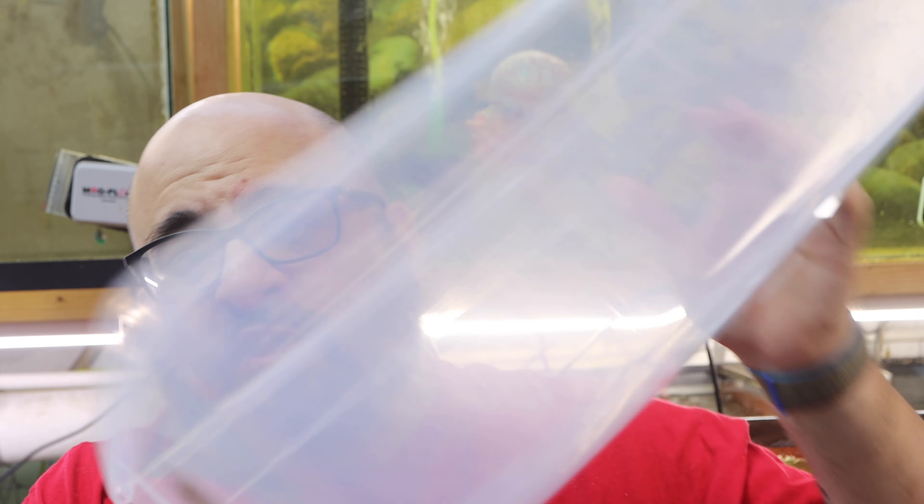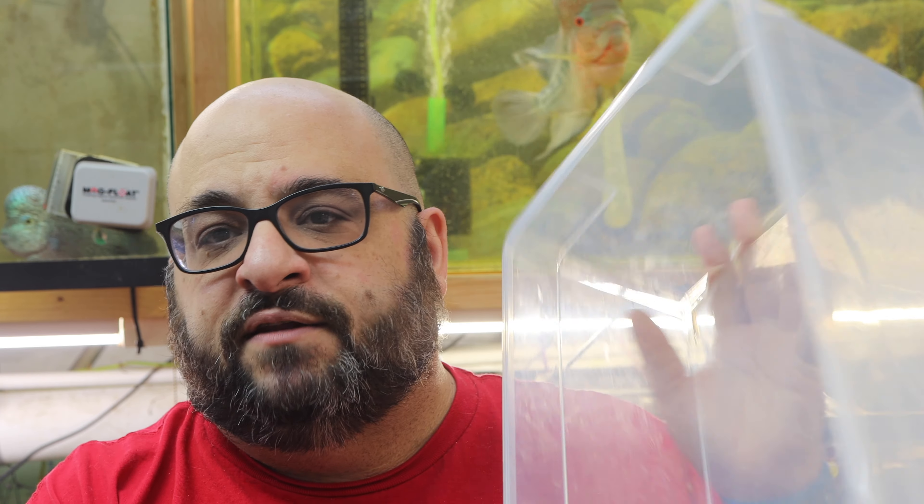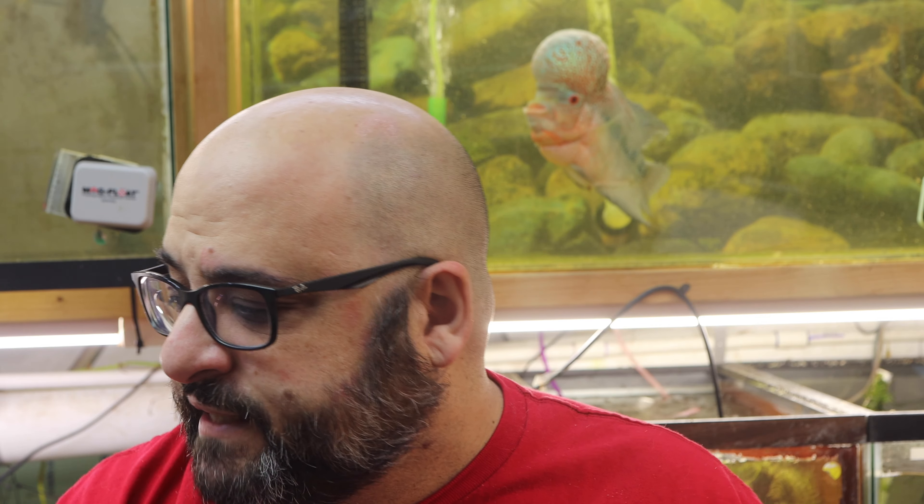Now let's talk about how to set up a quarantine tank. First, you need some sort of vessel to hold your quarantine fish. A fish tank is best because the glass or acrylic box makes it easy to view the fish, but you can use something as small as a little plastic shoe box — a couple bucks at Walmart or Target. The bigger the better in most cases, except in quarantine, because fish medicine is quite expensive and you want the smallest volume of water possible so you can use the correct amount of medication.